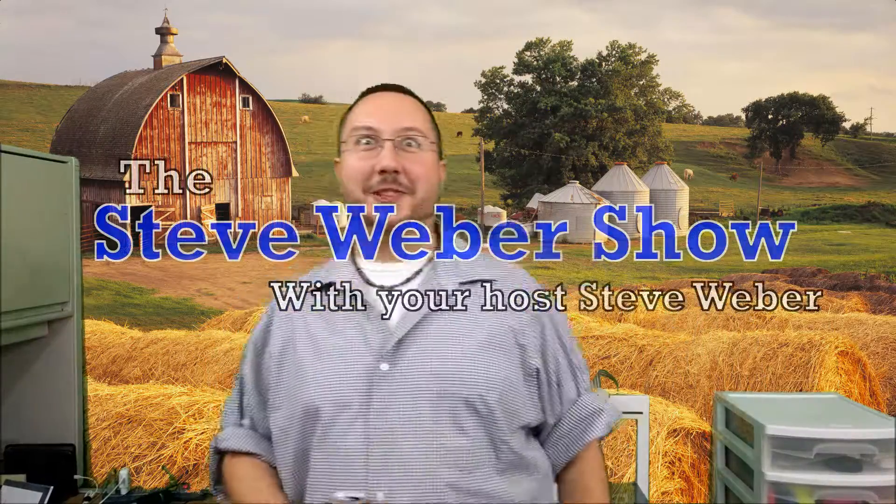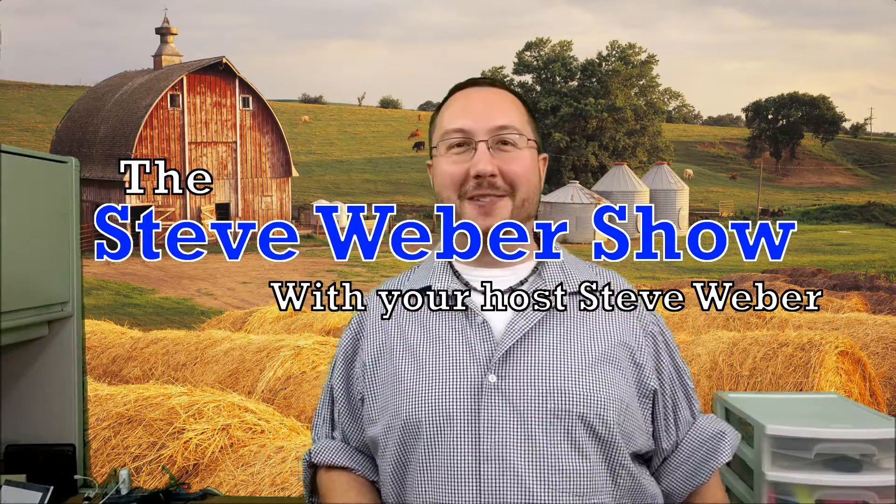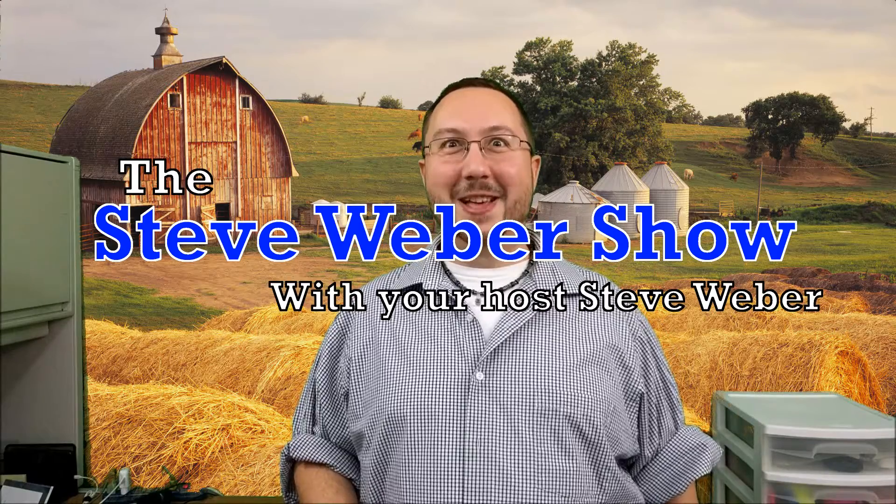Alright guys, it's time for the episode I know you've all been waiting for. You guessed it — Butter Pig.